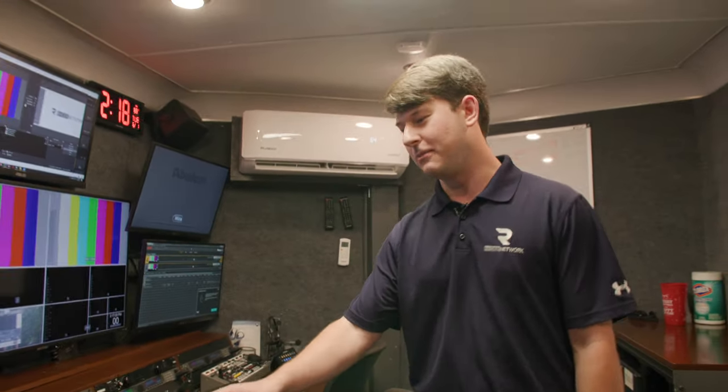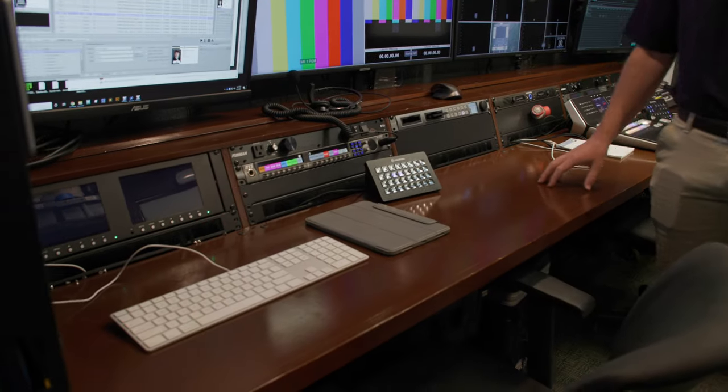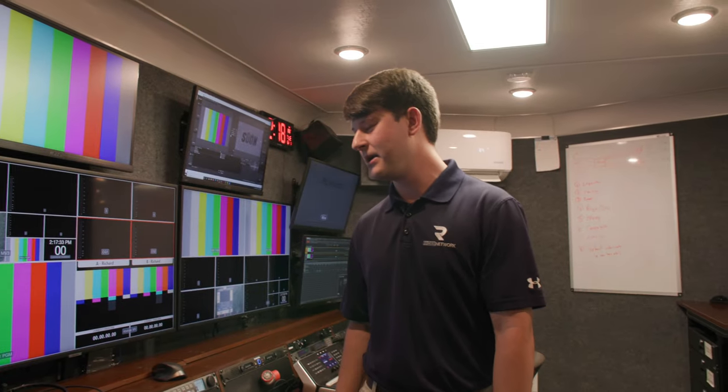The producer position is next. The producer position doesn't really have any hardware in front of them — they're the brains of the operation. They're going to have a script in front of them, talking to our talent in the booth and making sure they know which direction we're going. They're leading the overall storyline for the whole entire broadcast and all the crew inside.